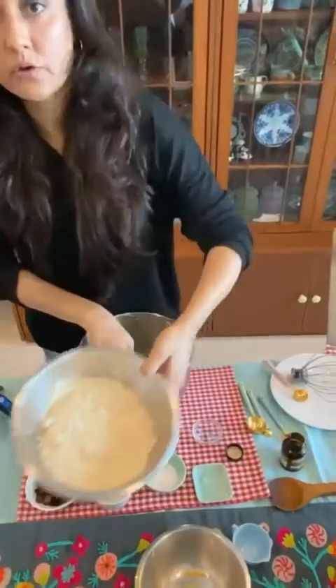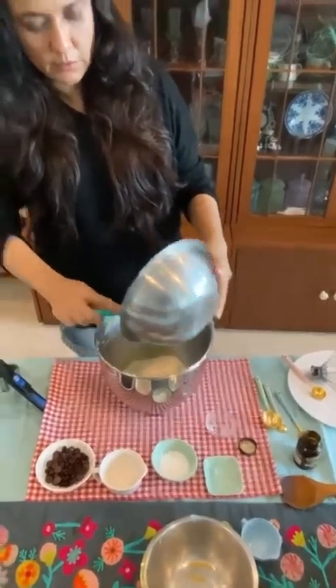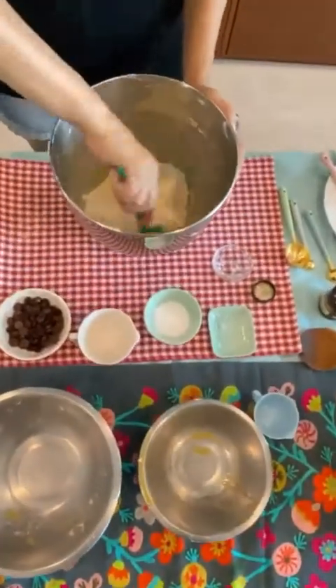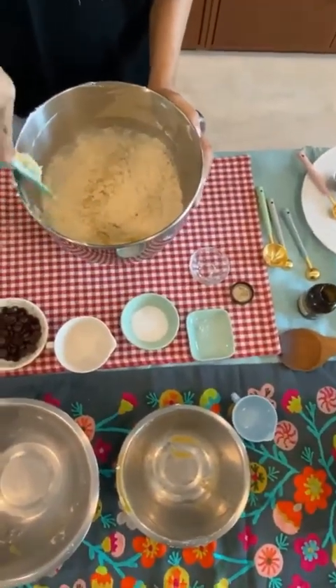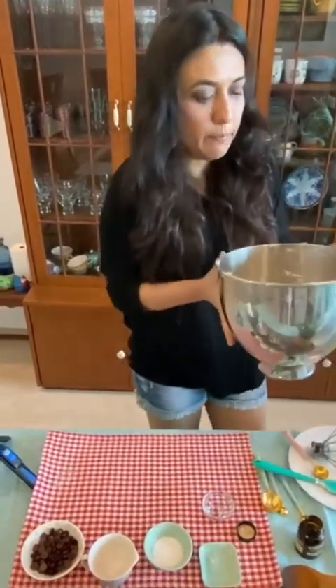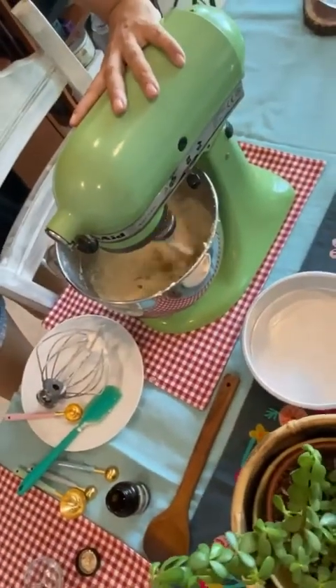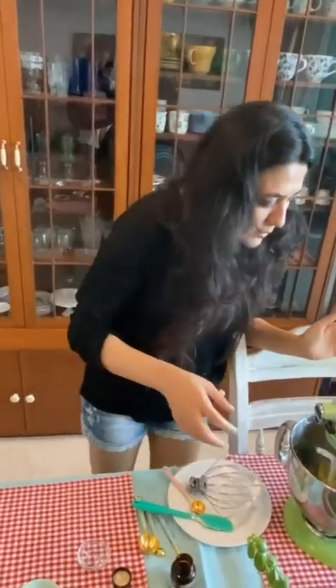Take your dry ingredients and add them to the egg yolk mixture. Make sure there are no lumps, as that can be an almond flour problem. The good thing about baking with almond flour is that even if you overwork the flour, it's not going to turn out bad. You can hand mix this — you don't need a stand mixer. You'll get a nice lumpy, gooey, atta-like dough, but don't worry — it's going to be sorted once the egg whites come in.